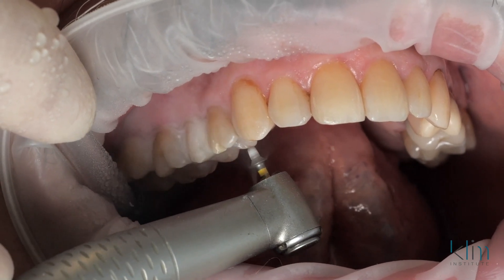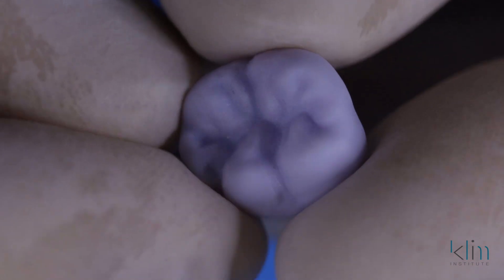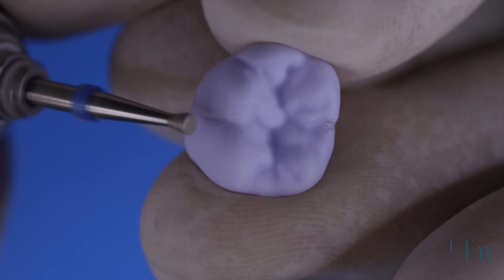The case we're finishing for this video actually has quite a bit of occlusal reduction, so you can see that beautiful morphology. You can't get that all the time if you don't have enough reduction, and maybe it won't fit the mouth because if your cusps are too steep, you're going to get collision in your occlusion. That's for another video and discussion that you'll find on this site.